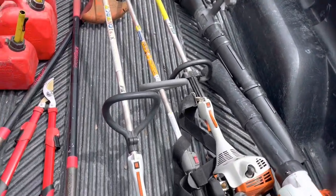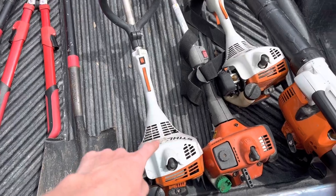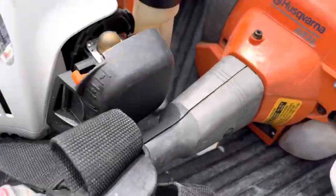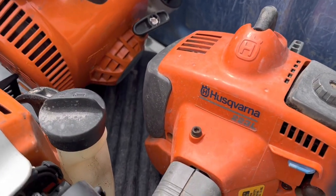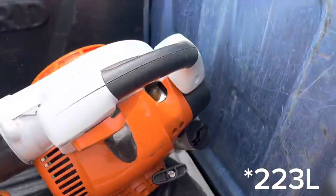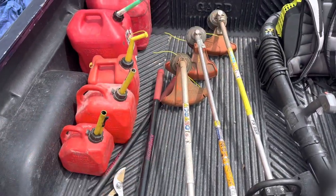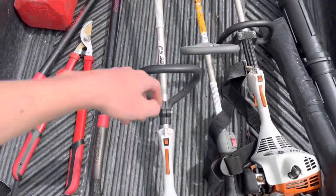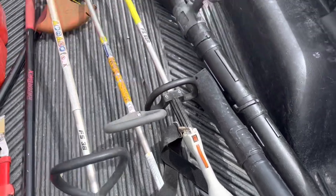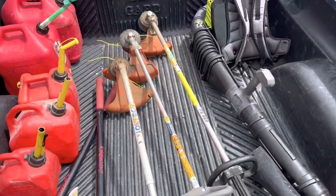For trimmers, I have a Stihl FS38 that I bought in 2020 — it's a curved shaft. I have a Husqvarna 2230L, which is a straight shaft. I used to be on the curved shaft side but now I really like my straight shaft. And then I also have a Stihl FS55R, also a straight shaft.